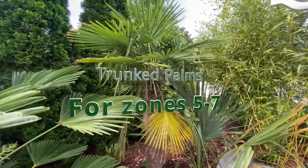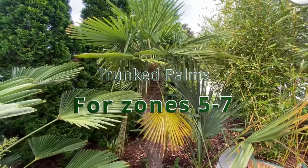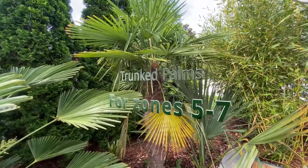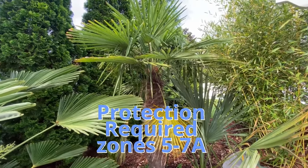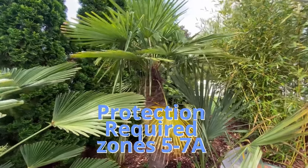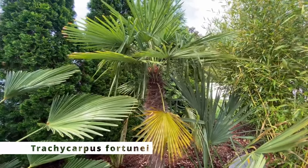If you're in zone 5 through 7 and you're looking for a trunking palm, I'm going to show you your options — what you can plant in zones 5 through 7a. We'll start with your best option, which is the Trachycarpus fortunei.